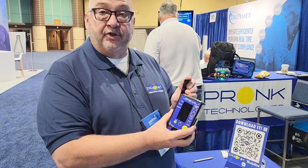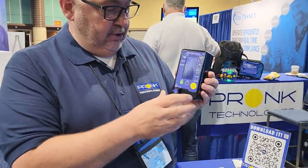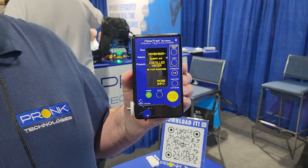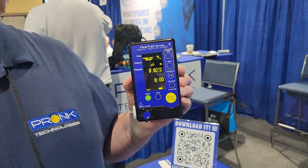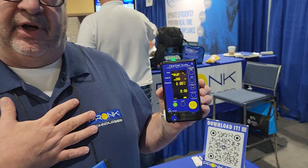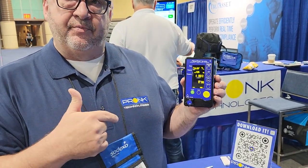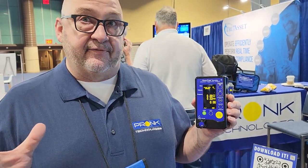I would refer to the quick reference guide that we give you — if you don't have it, they're available for download on our website. There are a couple of ways to prime this. You can use a syringe, but my favorite way is with an infusion pump. After cleaning the glass, I would hook an infusion pump up to it at about a 900 rate — a really fast, aggressive rate.